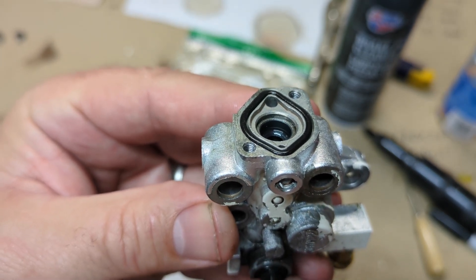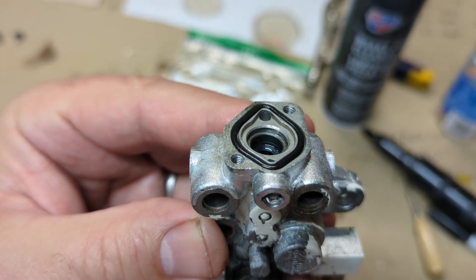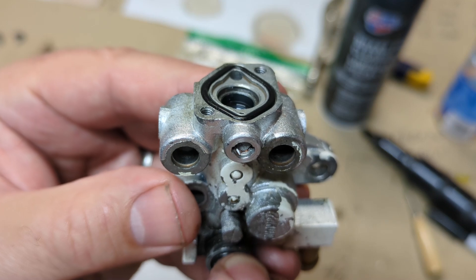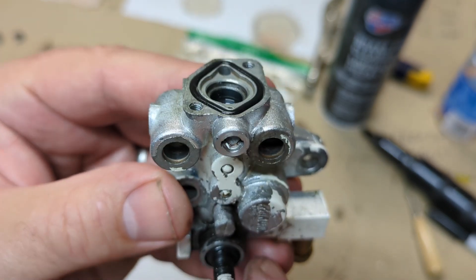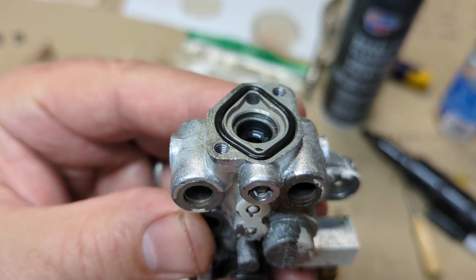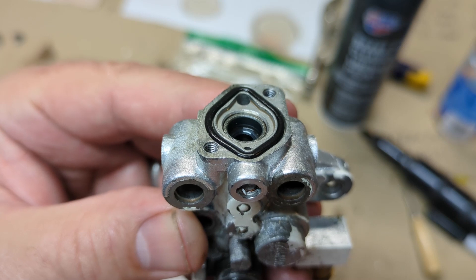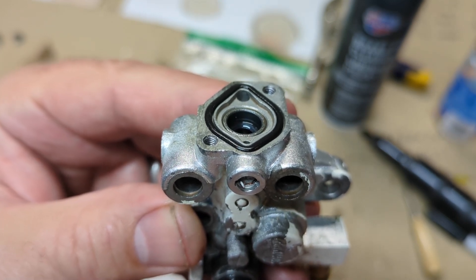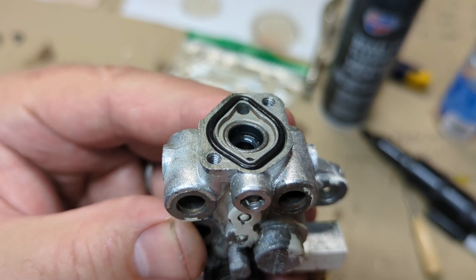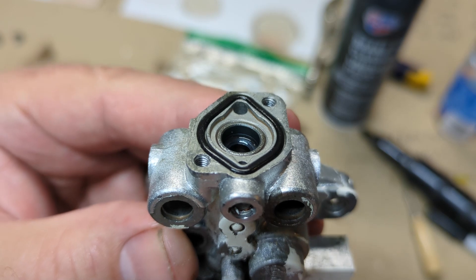Now I'm going to slowly rotate it to 90 degrees. Notice how it dropped down about a sixteenth of an inch — that is as far as it'll go, that's bottom dead center. If I continue to rotate it, at 180 degrees it is still bottom dead center — hasn't changed. Still bottom dead center. It's not until I get to about 270 degrees that it very quickly snaps back to top dead center — very abruptly, not gradual. Notice now it's all the way back to the top, and if I continue to rotate it, making a full revolution, it's all the way back to the top again.